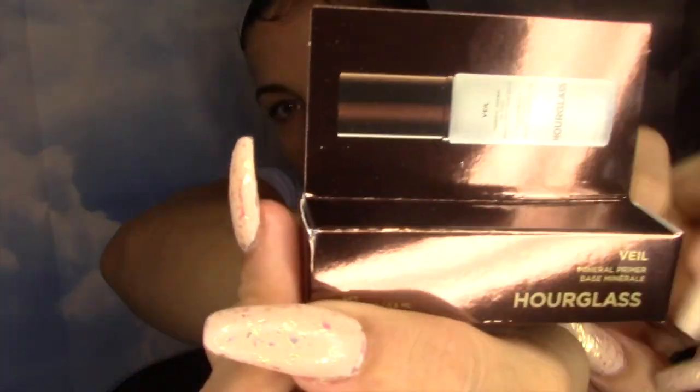Next is the Hourglass Veil Mineral Primer. Let's open it up. It smells like Elmer's glue. I mean, I never hated glue, but this is what it looks like — the applicator. This is interesting. I can't wait to try it and see what it's about.